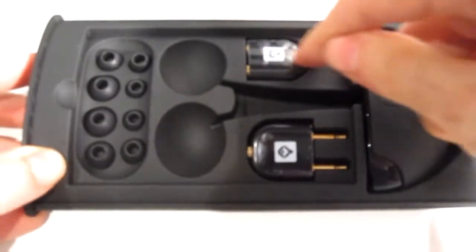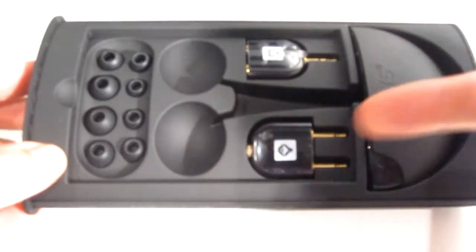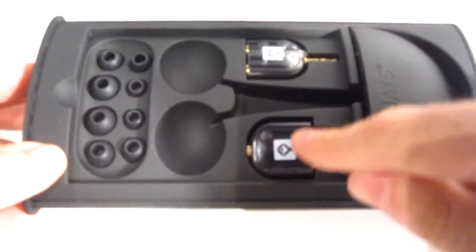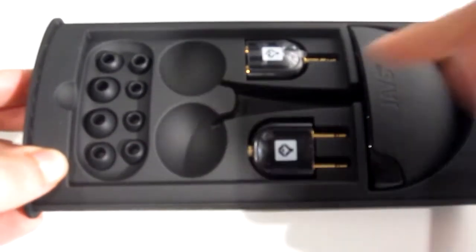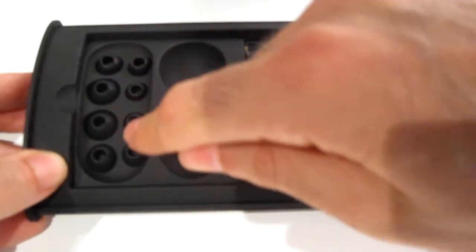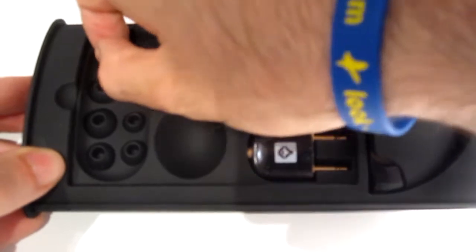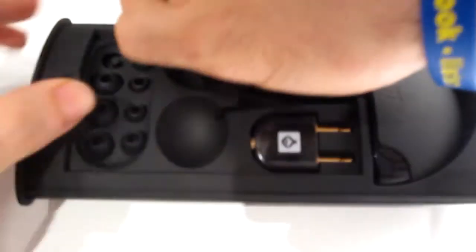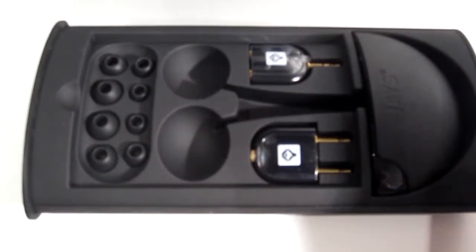You get a splitter for your headphones, and you get the aeroplane adapter — so if you travel a lot, this could be really useful, just plugging a decent pair of headphones in to enjoy the in-flight music and movies. It also comes with a huge range of different earbuds for different earpieces — little rubber tips to make sure it has the right fit for your ears. I love the fact that they put this whole kit in here.